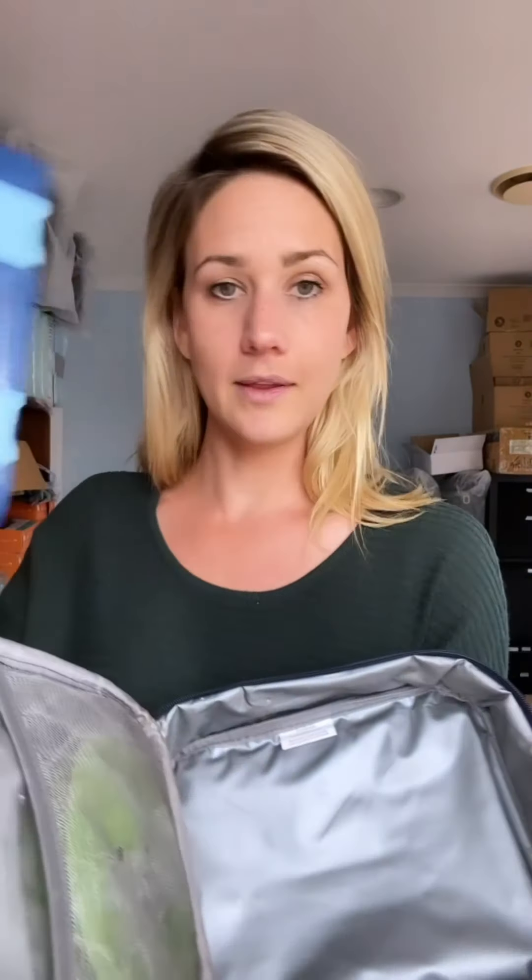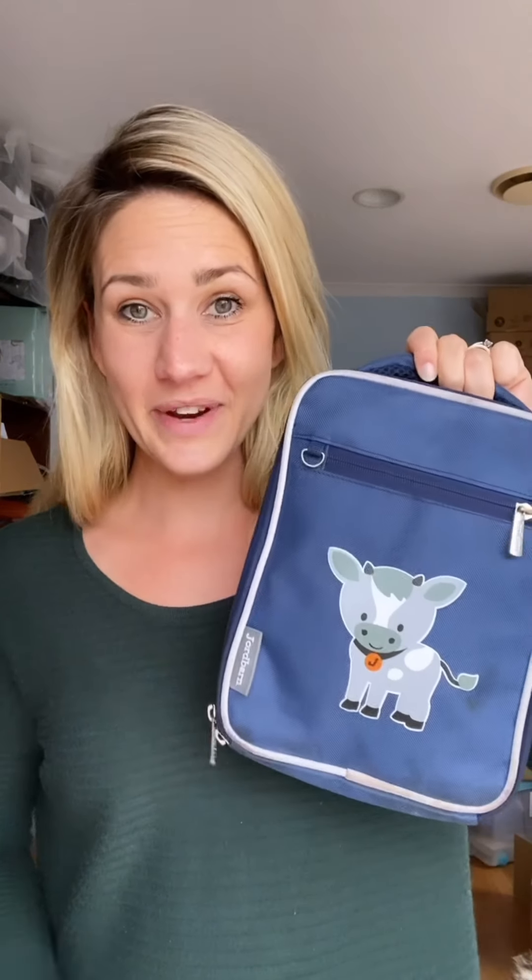They even come with matching cooler bags and matching ice and hot packs — this one is straight out of the freezer, that's why it looks like that. Just pop that in, pop your lunch box in, I usually put a banana on top for my little ones, then close it and maybe pop a spoon or fork in there for them to use. They're ready to go.